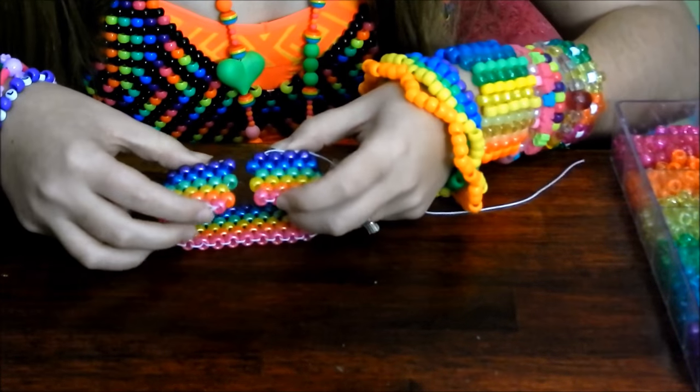And that is your completed even peyote stitch cami cuff! Thank you so much for watching my tutorial on peyote stitch cami cuffs. You can show me the bracelets you made on Facebook or Instagram at Vicky's Candy Shop — links are in the description below. Comment if you need help or have any questions or suggestions, and until next time: peace, love, unity, and respect.